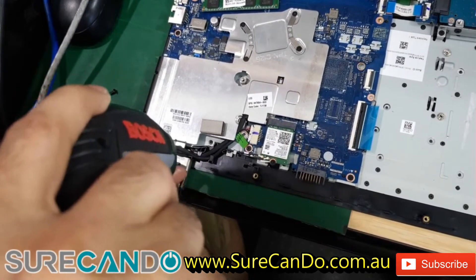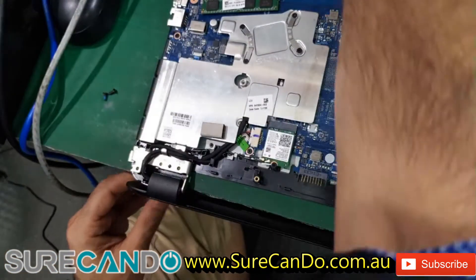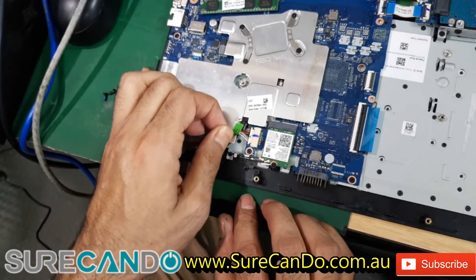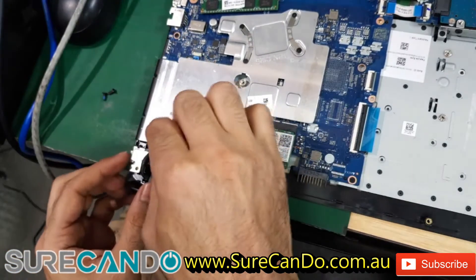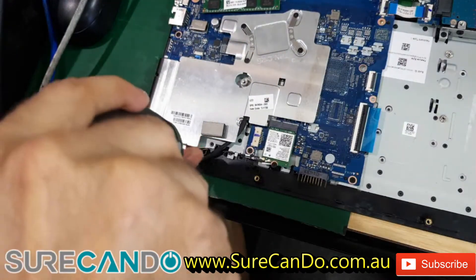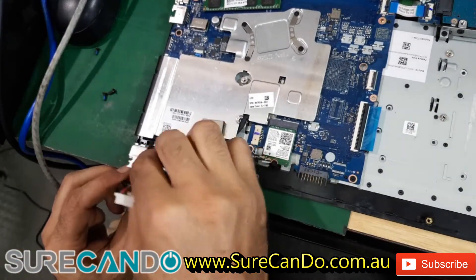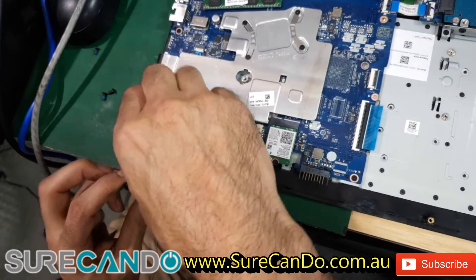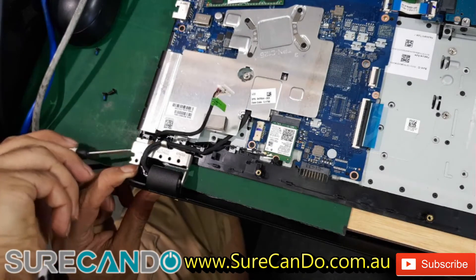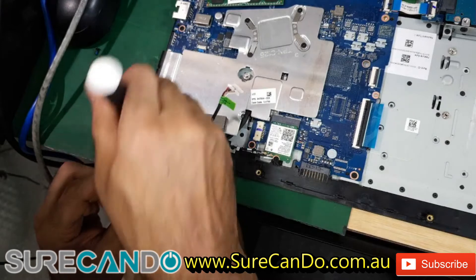This is the hinge, the left hinge. We need to lift it up a little bit. It's all tight fitting here so we may need to undo these cables a little bit. Yep, that's done. We just need to lift this up slightly — there's another screw there, okay, that's also holding it down. And just gently... there we go, that's out.